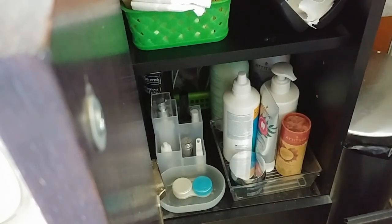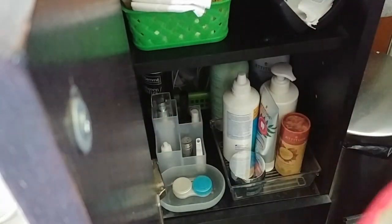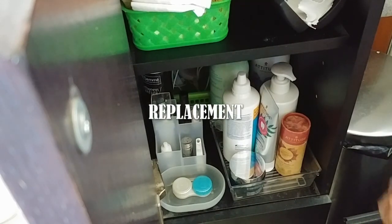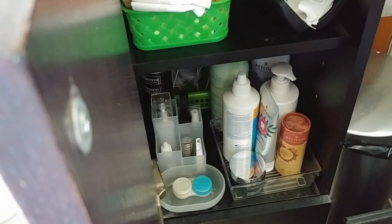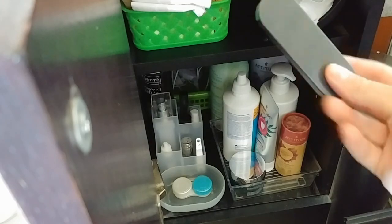All I need to do now is this overflowing product pouch. And I need to put these reusable Q-tips, which I especially use for my little one.